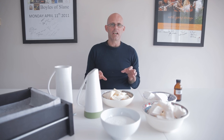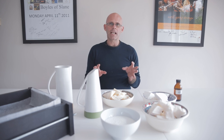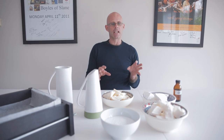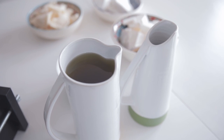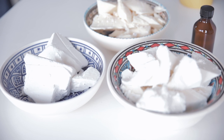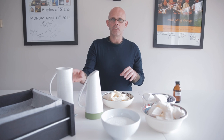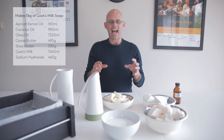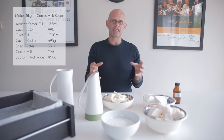So this is a recipe I formulated myself down in the factory, and we're not going to use any palm oil in this, which is commonly used in soap making. We are trying to move all of our soaps away from palm oil. Currently, we do use sustainable palm oil, but for this particular recipe, we're going to use coconut oil, shea butter, cocoa butter, sweet almond oil, and pumice grade olive oil. The recipe we're going to put up here for you. And obviously, as well, the goat's milk.